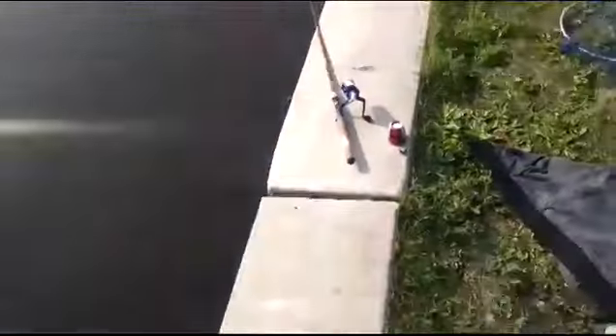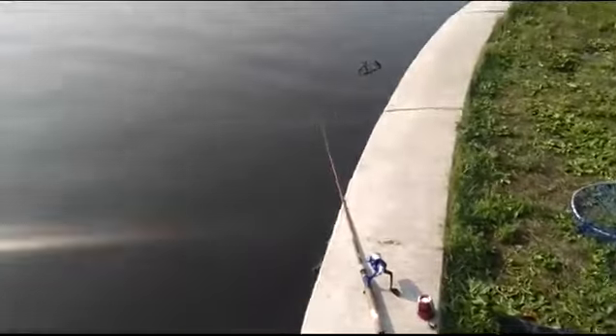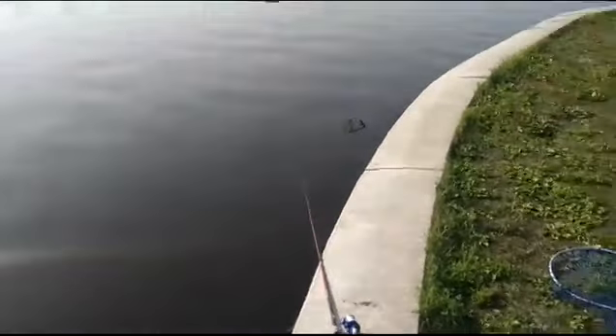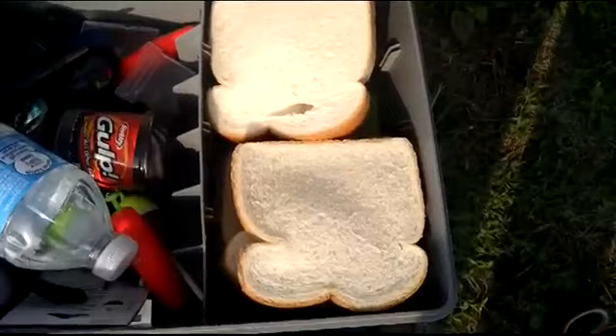Hey guys, my name is Neil Bersagio Brero, and right now I'm going to be fishing with catfish. I'm already fishing with catfish, haven't got anything just yet. And what I'll be using for bait is that — I'll be using bread.